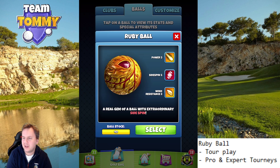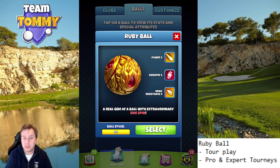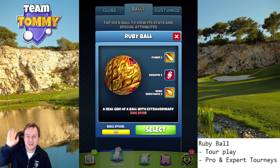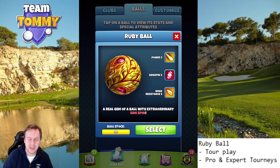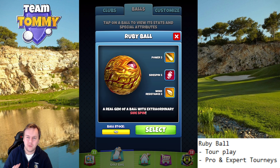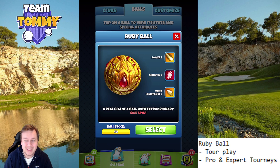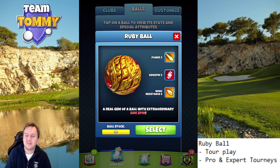I don't really have any guides and I don't think there's any hole out there where Side Spin 5 is going to be crucial. If you have one, please mention that hole in the comments below, because I would love to know where Side Spin 5 would work but not Side Spin 3. Let me know how you rate the Ruby ball here in Golf Clash.